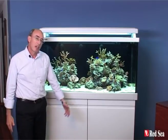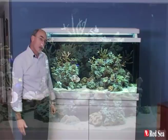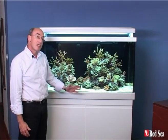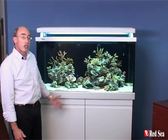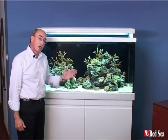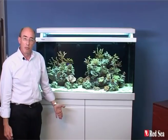Hi, my name is Neil and I'm going to talk you through some of the features of the new MaxS aquarium. They are fully featured aquariums ready set for a proper SPS reef. There are many features in the system and I'll try to introduce them to you one by one, not in any specific order, but I'll try to start at the top and work my way down.